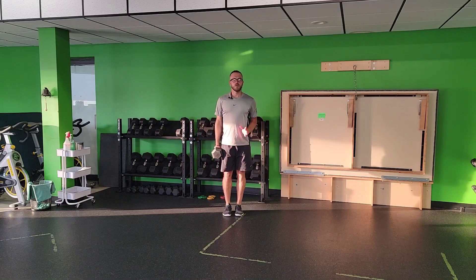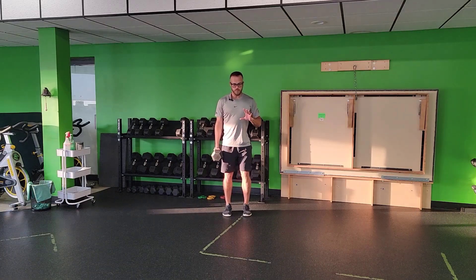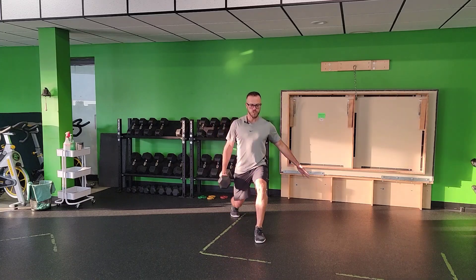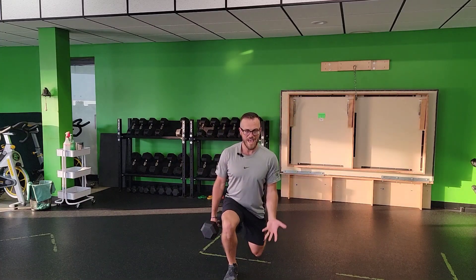For a dumbbell or kettlebell single arm walking lunge, you're going to find a path that you can do these lunges in succession or consecutively, and then find the path back. Get yourself in an organized position and then lunge down, come up, big breath in, exhale up.